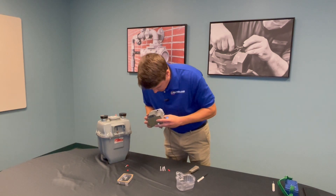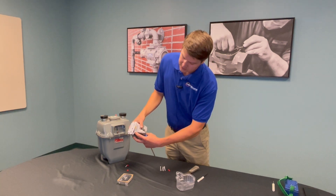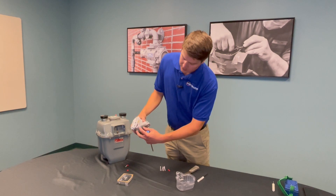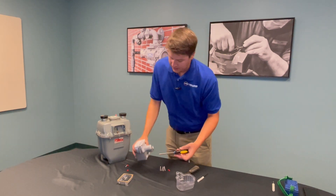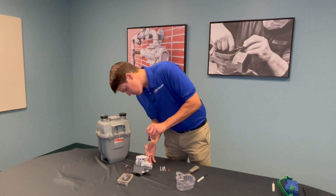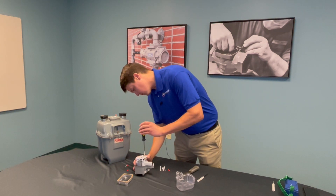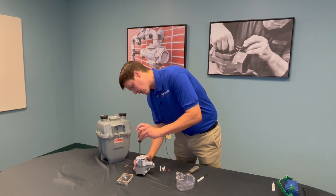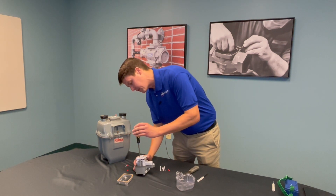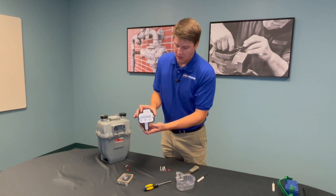The other thing you'll want to verify is that the drive dog extender lines up with the drive dog of the index itself. It's this little white cup, and the meter index drive dog should slot right into that well. You don't need to tighten these down very tight at all — just hand tight is fine. This is a plastic index, so you want to be careful not to break it.